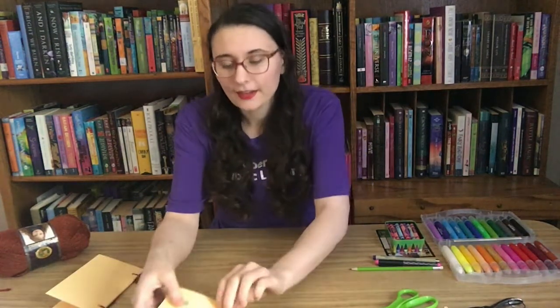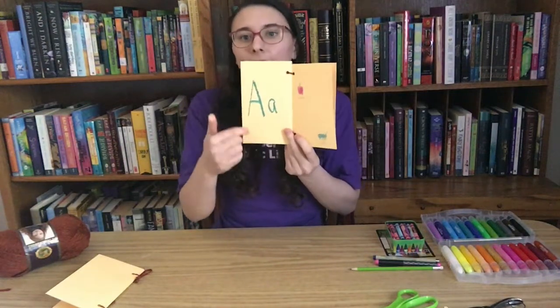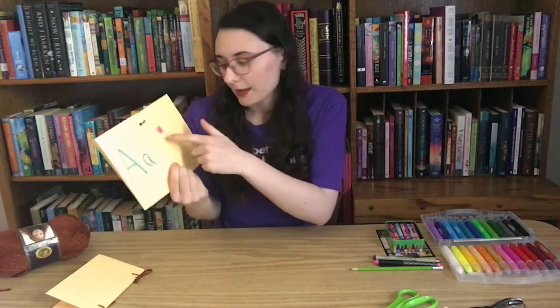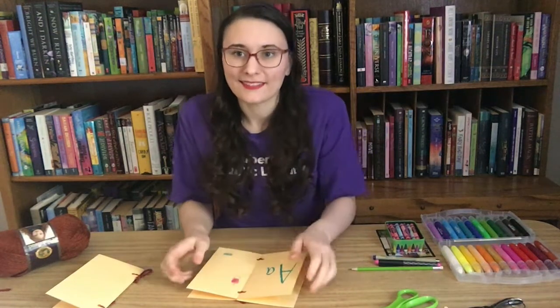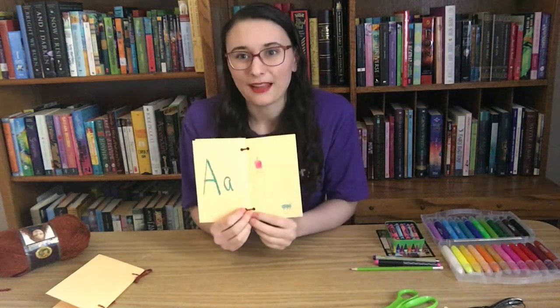Another thing you could try is making an alphabet book. I have an example here with a big letter A on one side, and on the other side I've drawn things that start with the letter A — an apple and an ant. You can draw pictures, or if you have magazines you can cut up the pictures and paste them onto the page. You could do your book with every single letter in the alphabet.